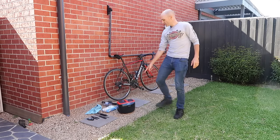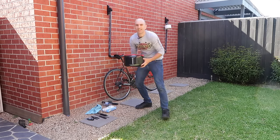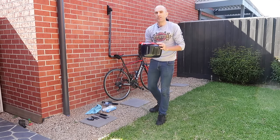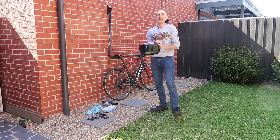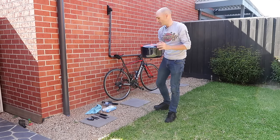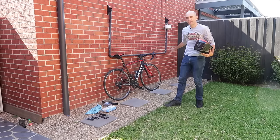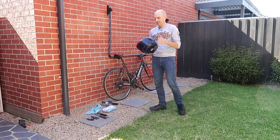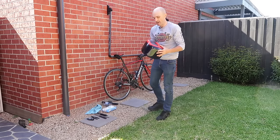Then we'll use the ultrasonic cleaner that I picked up this time last year. It's a brilliant device - I've shown this before in one of my videos, but we'll have a real close look at how it actually works. It is super cool. So we'll do a quick wipe of the bike to make sure it looks good, and then we'll really clean the drive chain with this little puppy.